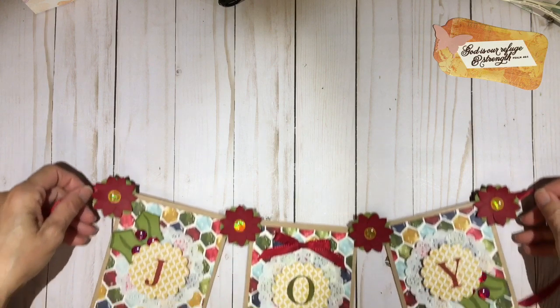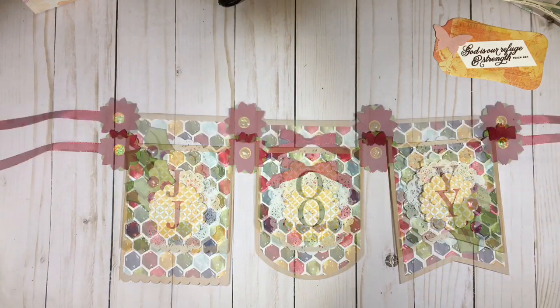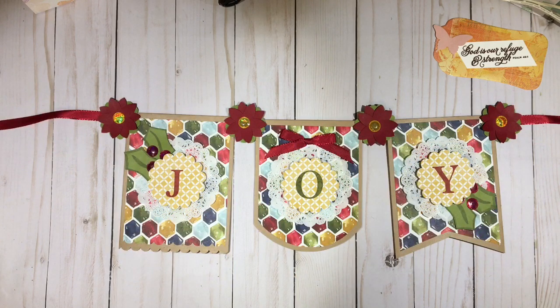Hi everyone, it's Darby from rejoiceandcreate.com. Thanks for stopping by today. This is my third video on how to use up some of your extra envelopes laying around. My next idea is not a new idea — there are many on the internet — but it's to use your envelopes as a base for banners. They make a perfect, easy, quick base for your banners if you want to make a personalized banner.